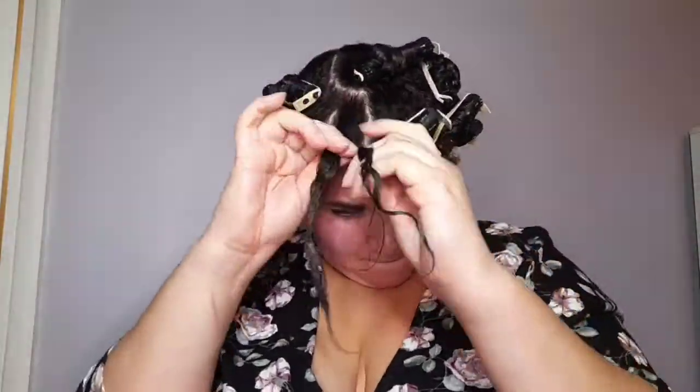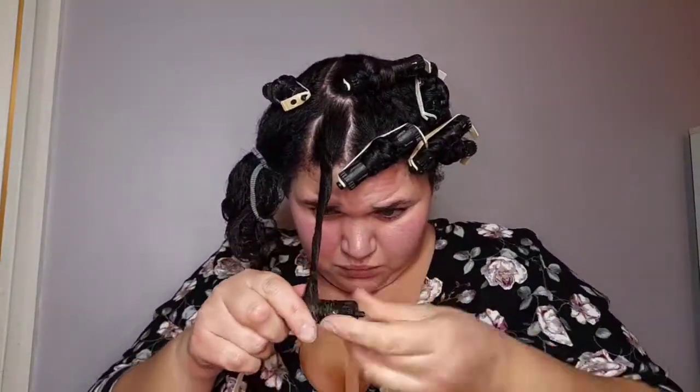If anyone has any good recommendations for hair products for afro hair, I am all game for trying them — just leave a comment in the comment box for me, please. Thank you!